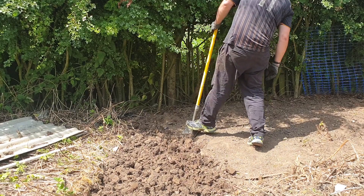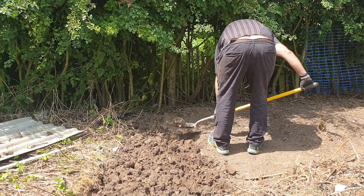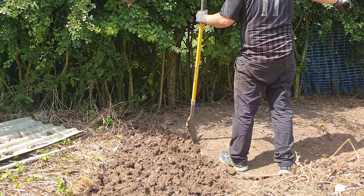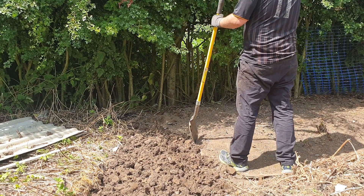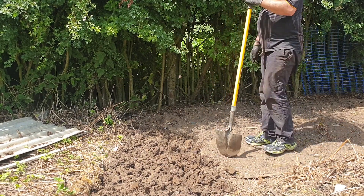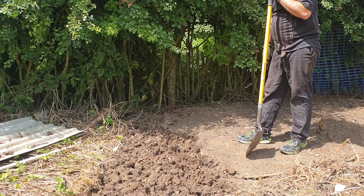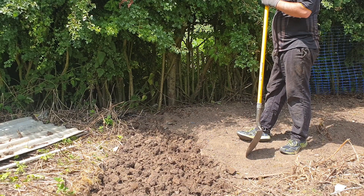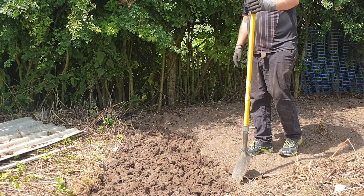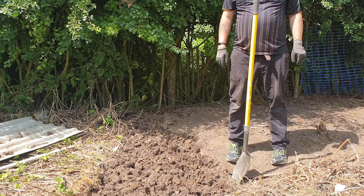I'm not going to go too far into the bush because we will put a membrane path down, probably up to about where I've got to here, so we won't have too much more to dig out. It just gives me a bit more space to plant stuff.